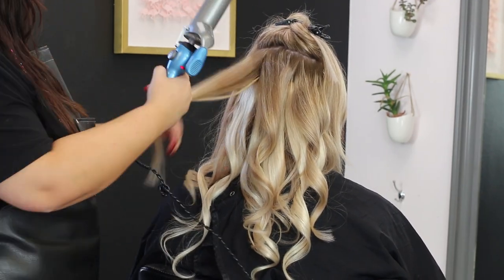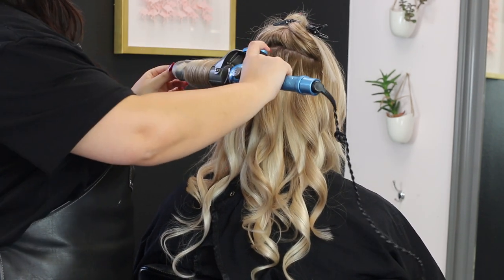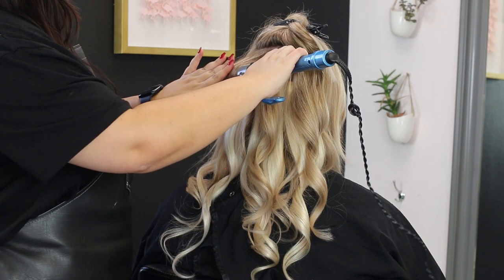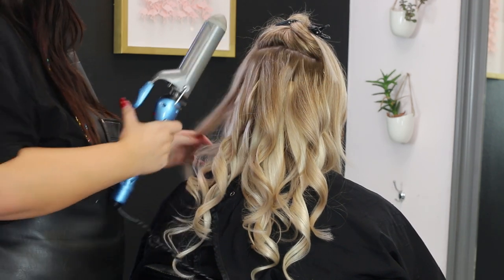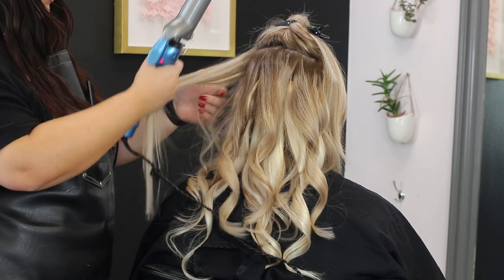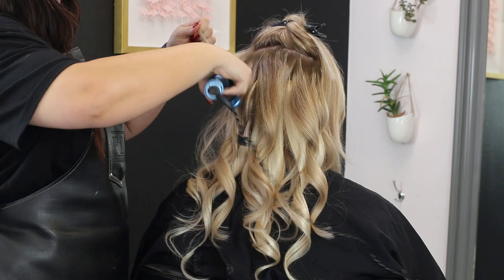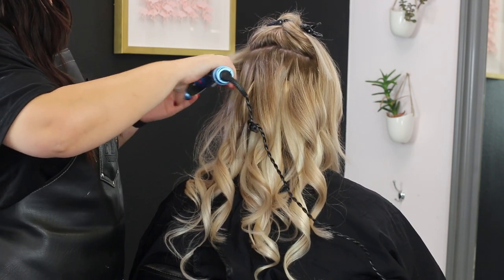Once I have my blowout curls down, I'm going to continue doing that around the rest of the hair, flipping them into submission. You can see it's going to give a really pretty wave, and you want to make sure that you're doing this all in the same direction to really accentuate that beautiful wave.